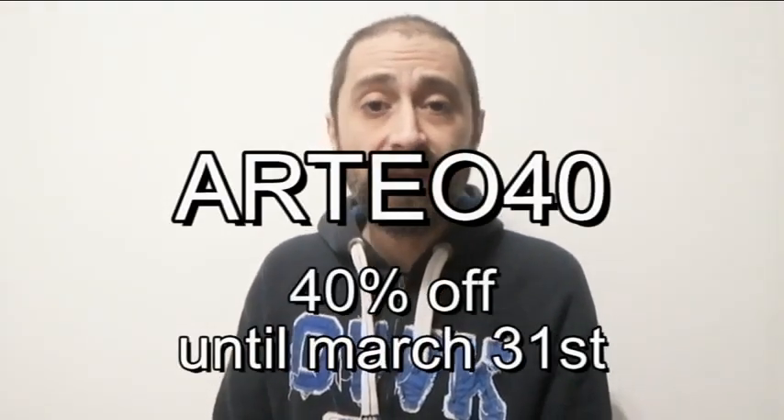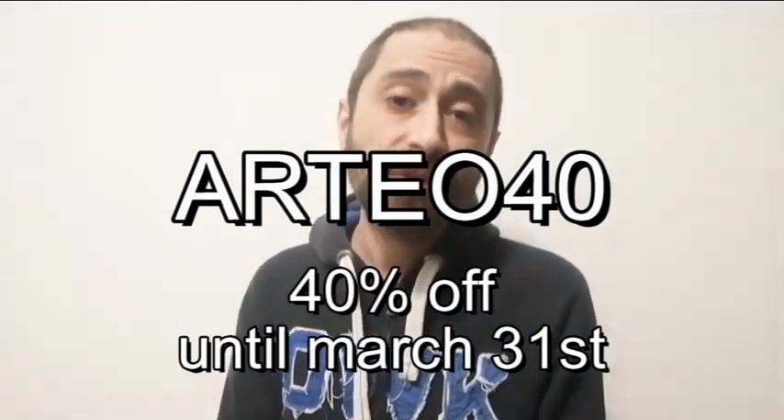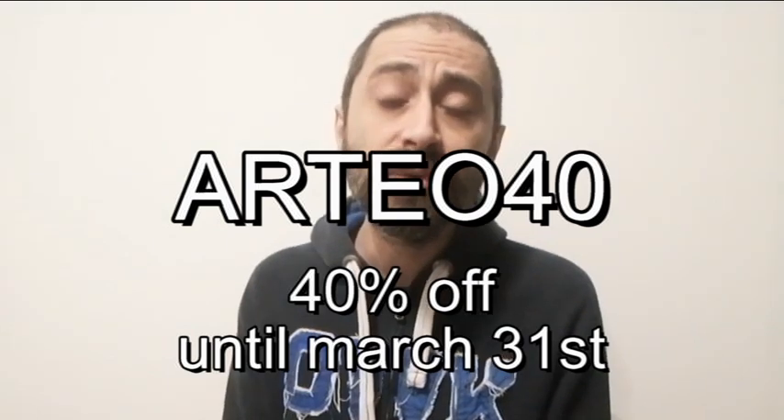I realized that people who bought my faux stamps on Etsy didn't notice that in the description I have put the link to an unlisted video in which I show tips and tricks on how to get the best results with my faux stamps. There are many to choose from. The promotional code ARTEO40 for 40% discount is available until March the 31st.